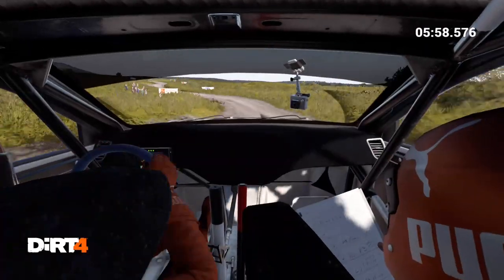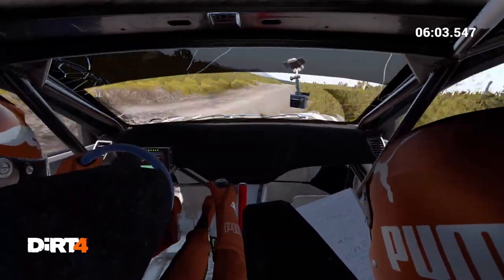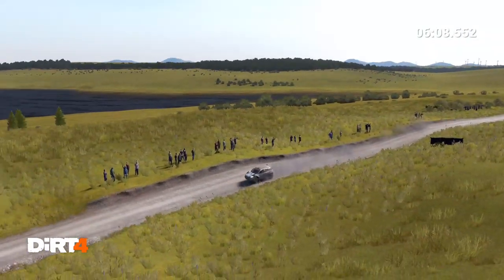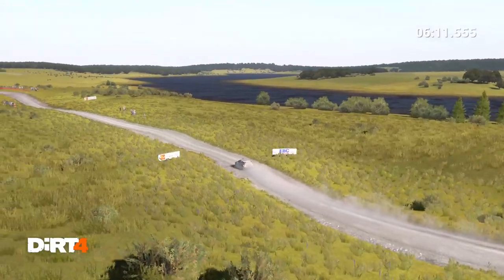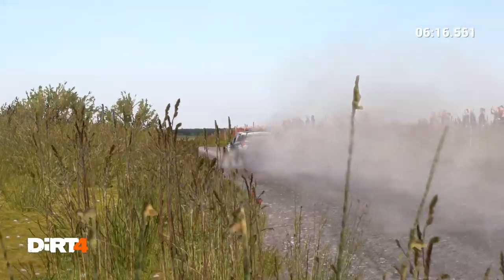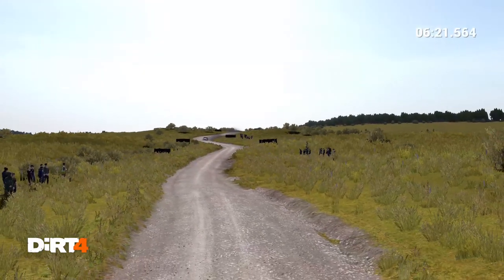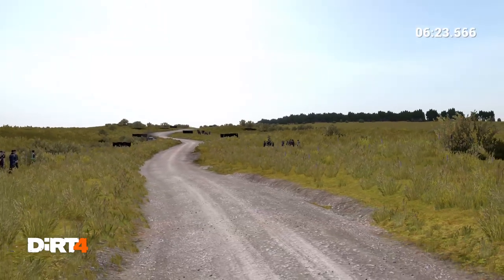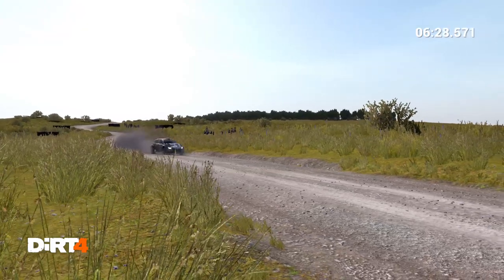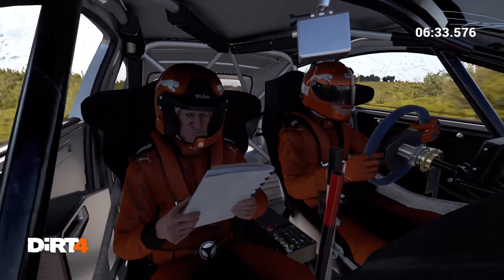Left 3, into right 4, into left 6. 80, left 6 over crest. Left 4 over crest. Right 3, into left 3.